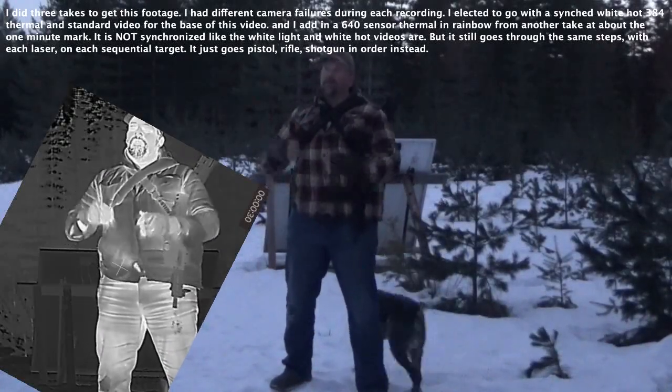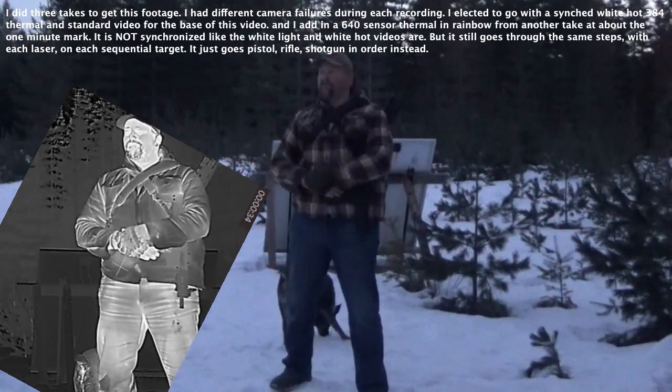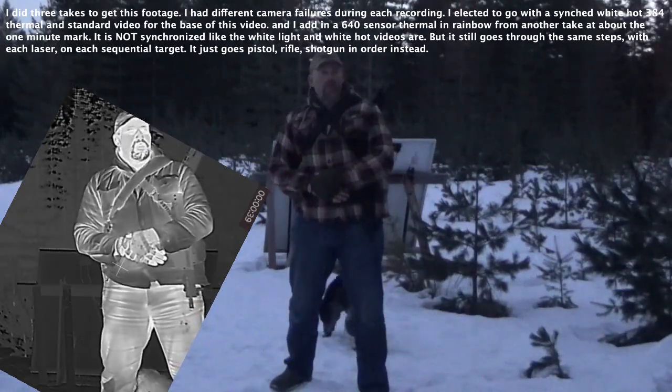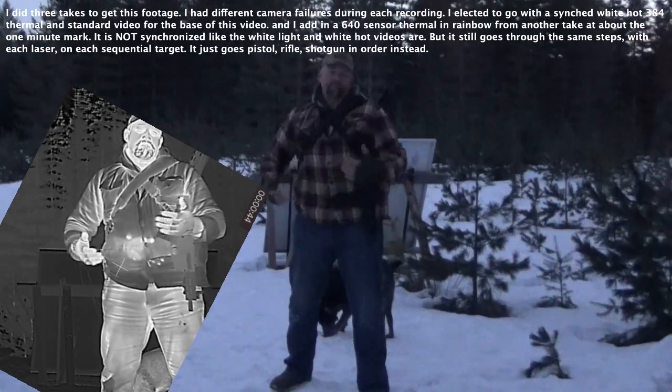Alright, so I saw some stuff on video games, saw some stuff on movies, heard some stuff from people. Everybody knows lasers work on night vision — but do they work on thermal? Let's find out.